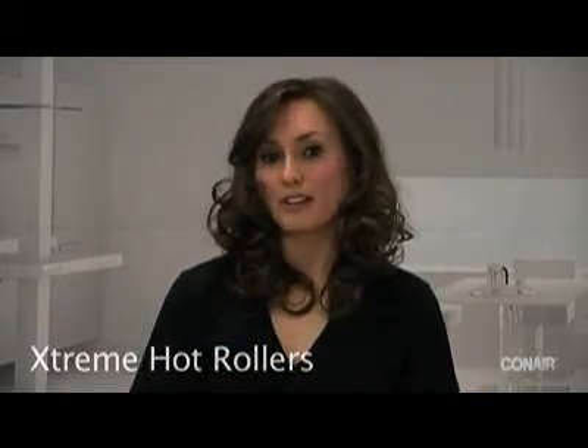And depending on how you want the curls to be — if they're tight curls or loose — you can just scrunch your hair up with a hair brush or with your hands. And if you guys want extra volume you just put some hair spray, scrunch up your hair a bit and there you go. So if you guys want this look, it's Xtreme Hot Rollers by Conair.